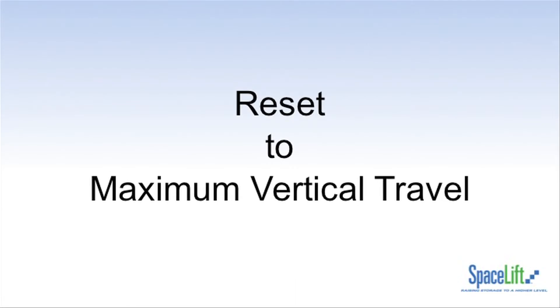If the lift is stopping at some inconvenient height and showing only the up arrow on the key lock control, the bottom limit can be restored at any time to the maximum vertical travel limit by the following method. Please note this method is different from setting the lower limit.